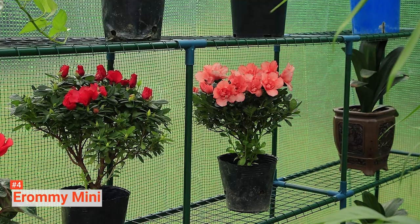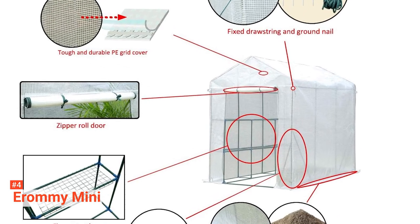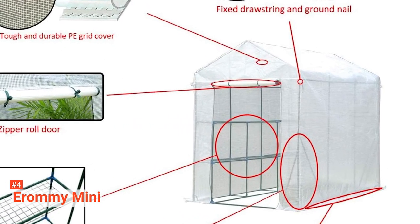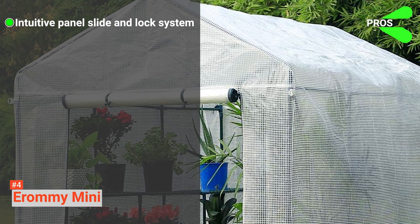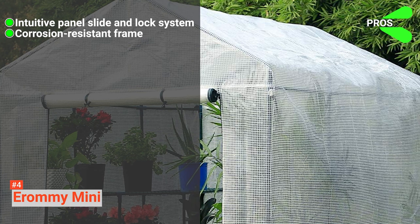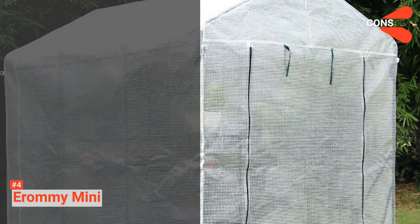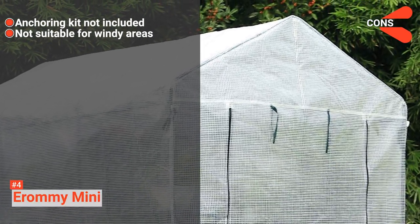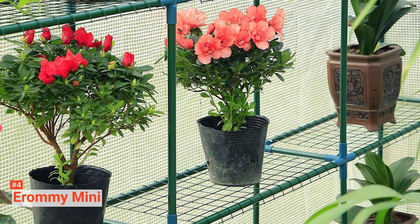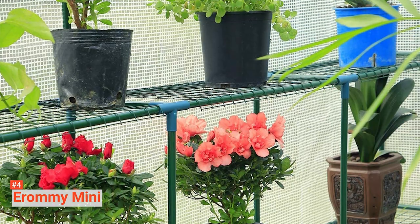With no tools required, this greenhouse is easy to assemble, move, or store when the seasons change. All the connectors are marked with letters that correspond to the letters in the instruction manual. Its pros are: this kit has an intuitive panel slide and lock system, it has a corrosion-resistant aluminum frame, and it is portable. However, the cons are: its anchoring kit is not included and it tips and falls when hit by a strong wind. But when secured enough, Eromi Mini is an ideal choice for people who want to start or extend plant life when frost danger is present.